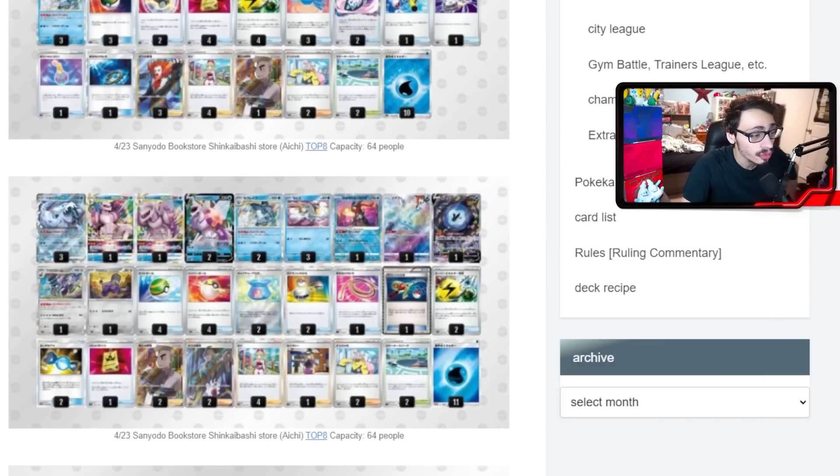Another Palkia build plays Reversal Energy, which is interesting. Reversal lets you discard a basic energy from your hand to draw up to six cards — a decent draw engine when you're playing eleven energy on top of energy retrieval outs. However, it's sometimes better than Bibarel because you're drawing more cards, but you have to discard energy and it isn't as good against Iono. If your opponent Ionos you into a small hand you have to draw on energy, and at that point you might have already exhausted a lot of your energy. So I'm not sold on Reversal, but definitely don't hate it.